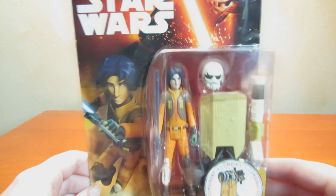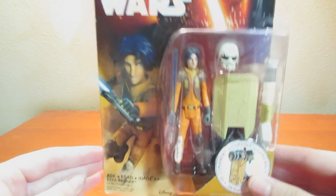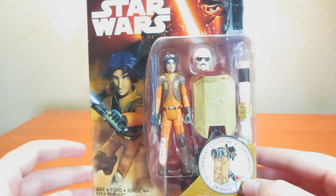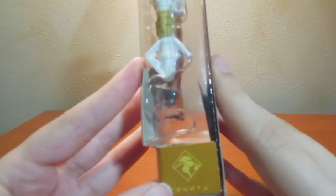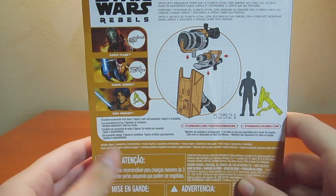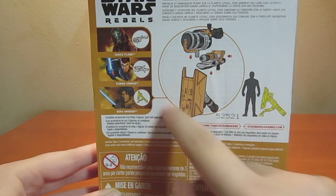Hey everyone, AC19Share with another Star Wars review for you. This is of Ezra Bridger, released with the Force Awakens stuff. He is a three and three quarter inch figure from the desert, and you can combine his weapon with cannons and other pieces to create a giant one.